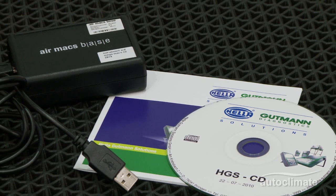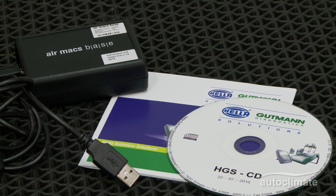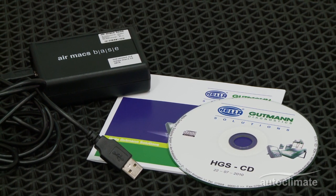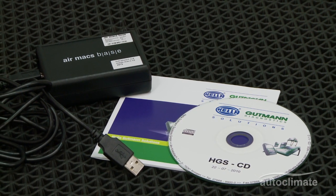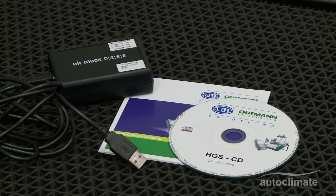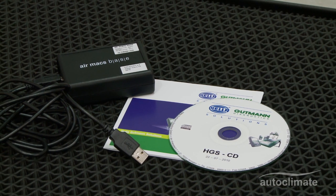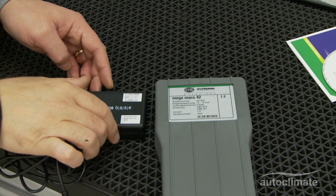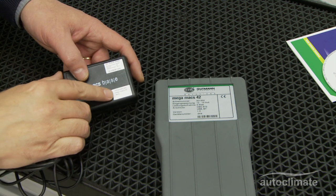This video introduces how to set up the Air Max base and its connection with the Megamax 42 to enable wireless printing. The Megamax 42 includes the Air Max base, a USB cable, and the driver CD. The Megamax 42 is paired with its own dedicated Air Max base.